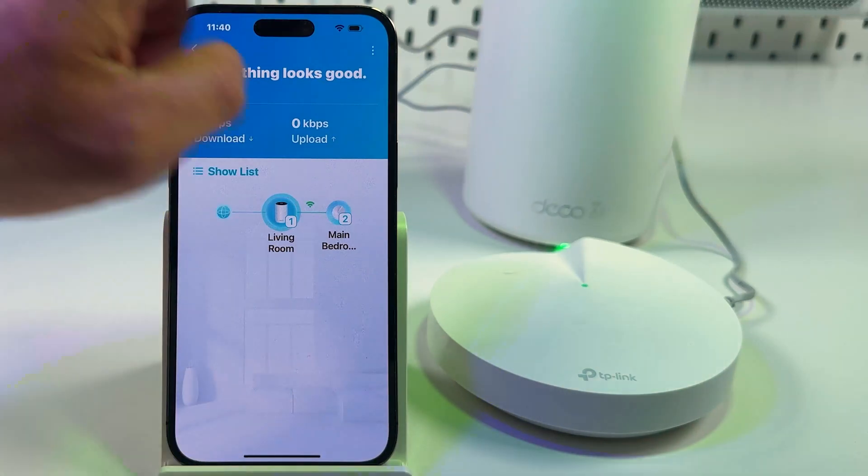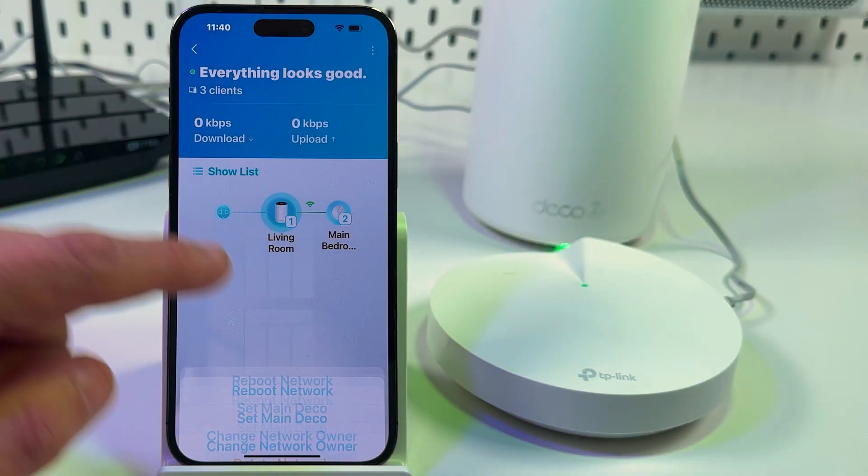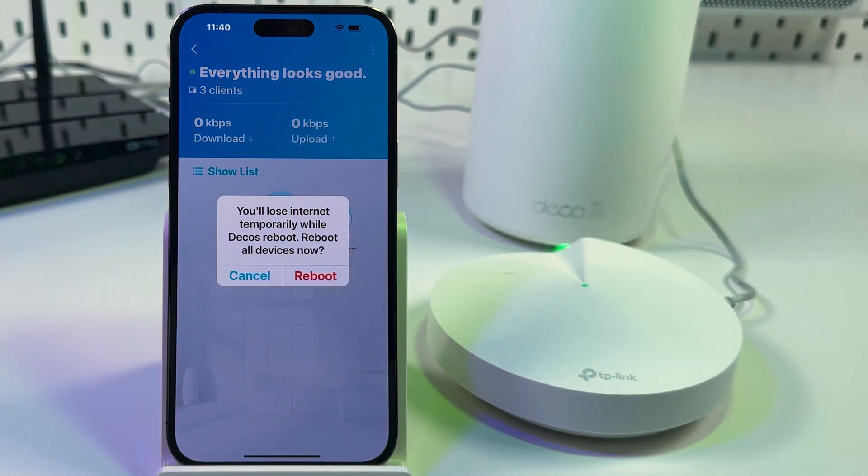Or stay on your network configuration page, tap on the three dots, and reboot the whole network. After this, you will solve 95% of issues with your system.